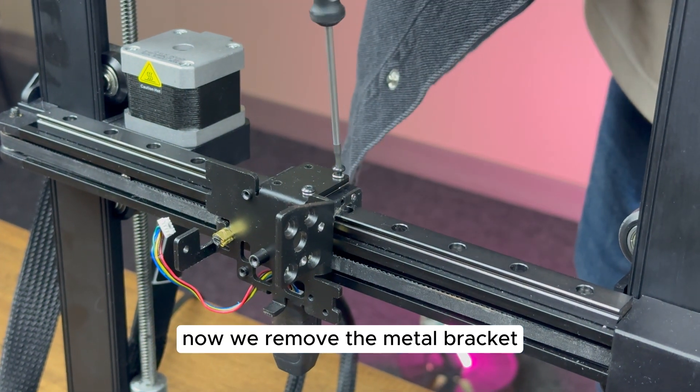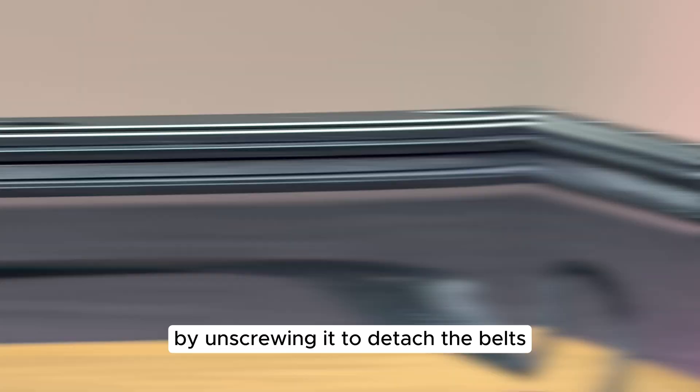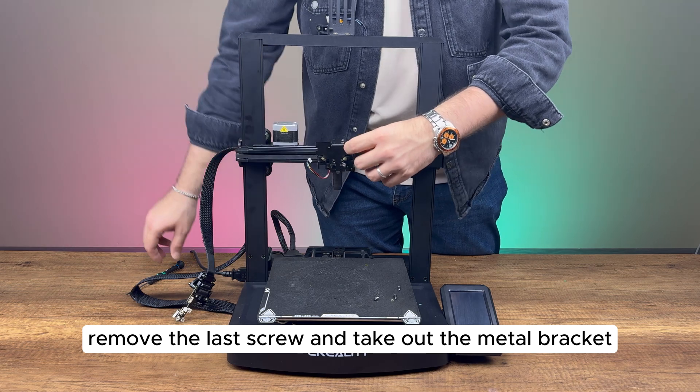Now, we remove the metal bracket holding the stock print head by unscrewing it. To detach the belts, we loosen them, then remove the last screw and take out the metal bracket.